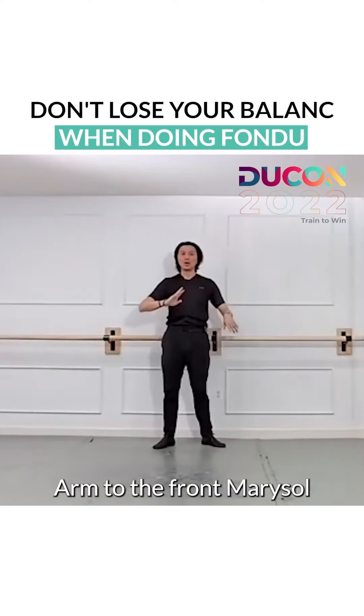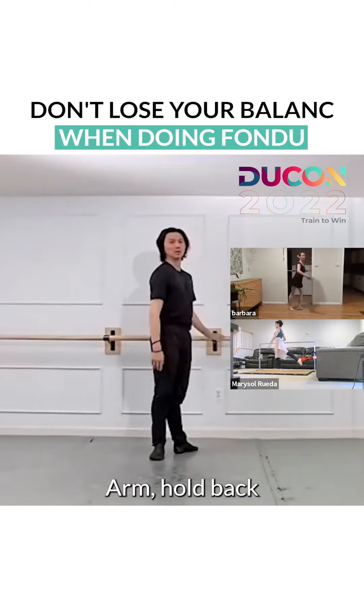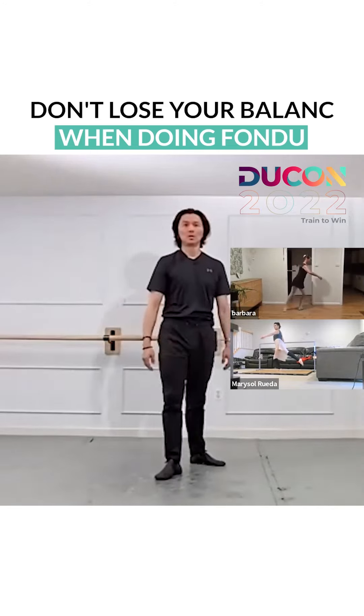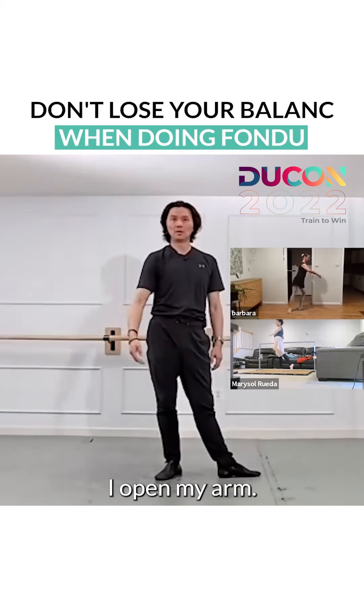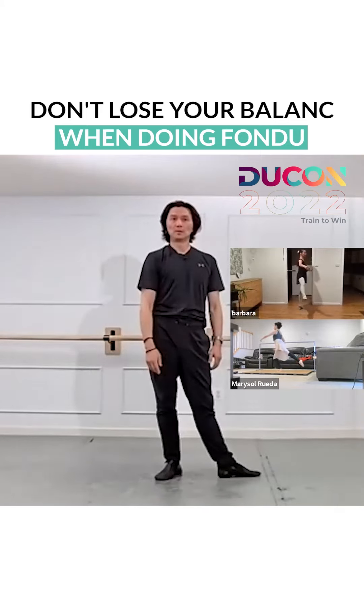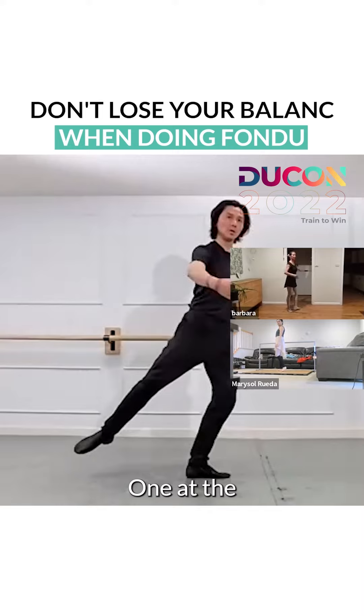Arm to the front mirror — arm open. As the leg goes to the side, I open my arm at the same time. One — at the same time.